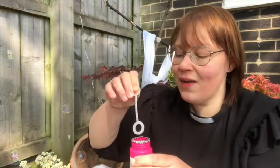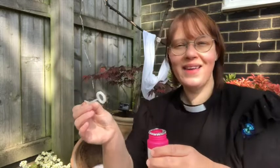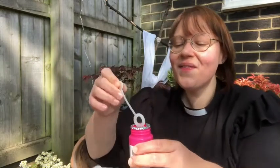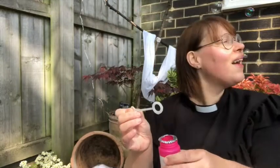And blow your worries away. Look at that — those bubbles are blowing all the way up to the sky. It makes me think, as they rise up, of how they go up to God and God hears them.